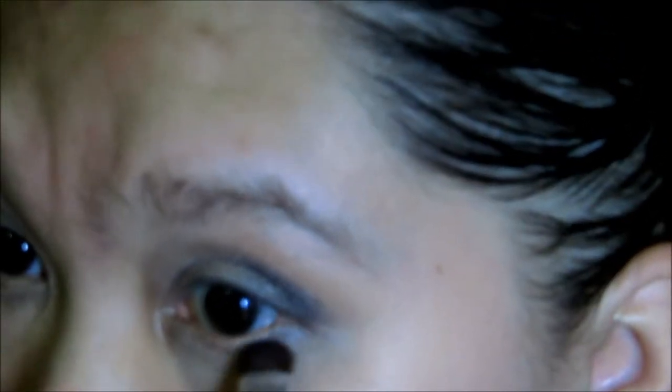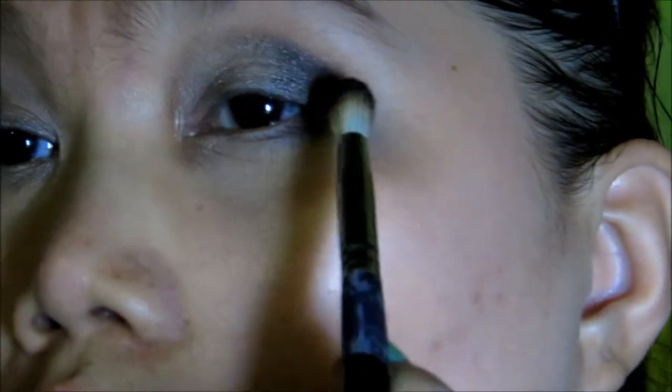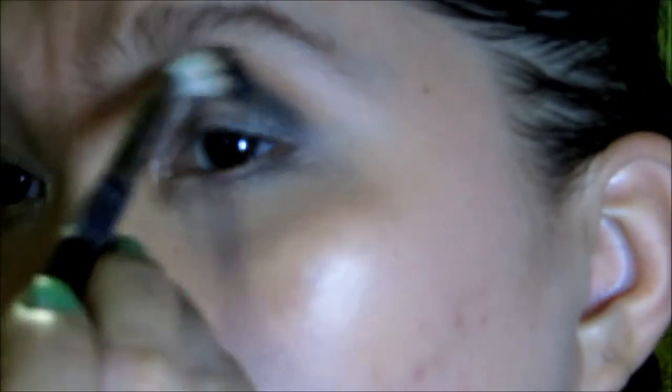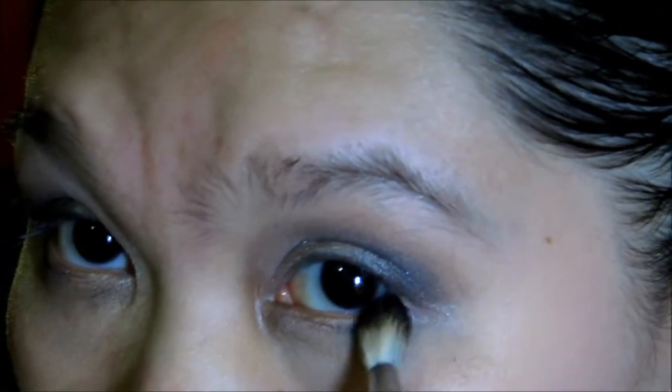What's left of the brush, just put that on the outer corner all the way to the center. I'm going to take this Coastal Scents Abbey 119 Deluxe Crease brush and just blend this out and feather it a bit. And on the tip, just blend it out too.